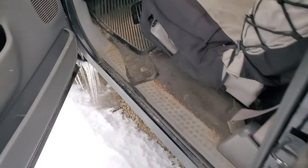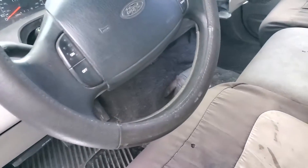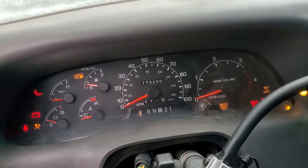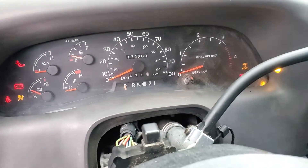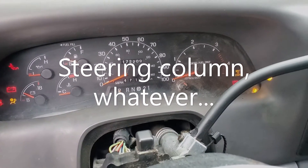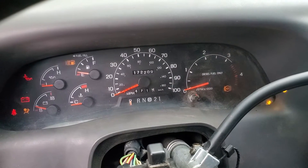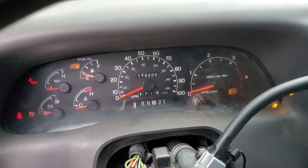There we go. This one's got a lot less miles on it. Never mind the dash being torn apart — she's getting a ZF6 here pretty soon. This one's got a 1540 in it.